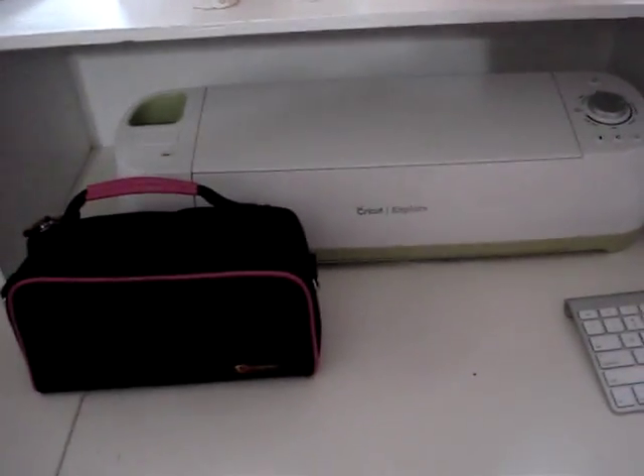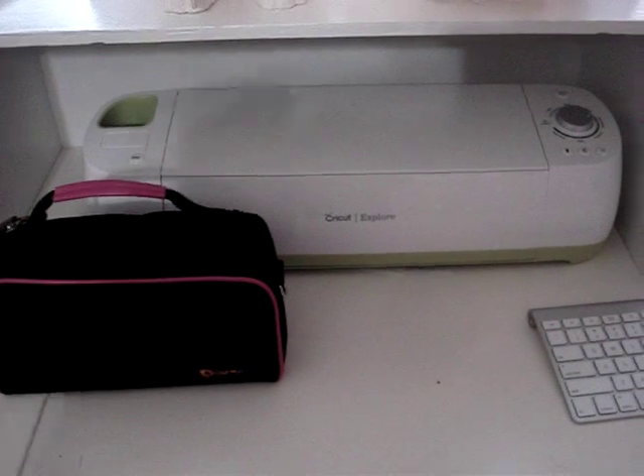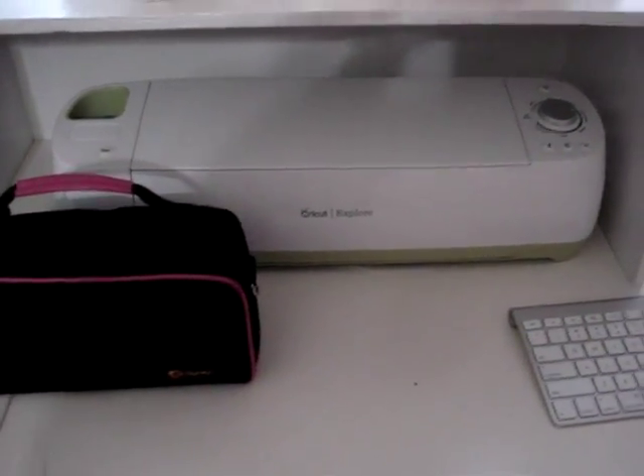Hi everyone. I want to share with you guys something new that I received in the mail. I actually received it at the beginning of March. I ordered it on HSN — the Cricut Explore. And as you guys know, I do have the Silhouette Cameo.